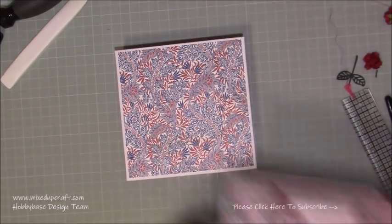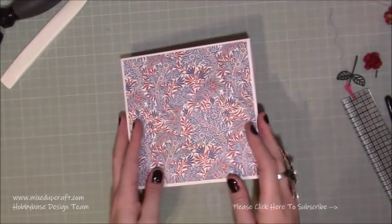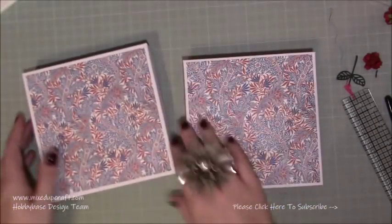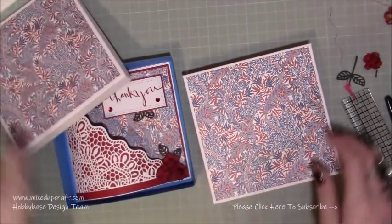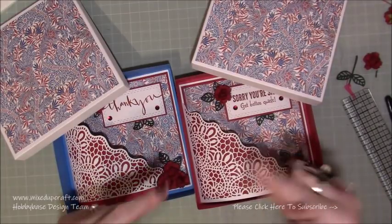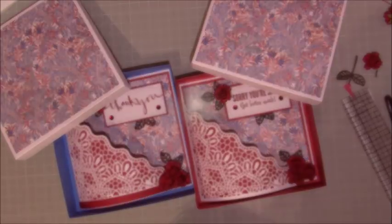I've added a couple of embellishments on top and then the card just sits perfectly inside. I'm going to put some blue tissue paper in this one. You can see the two different colours there — my blue one and the other — they are gorgeous, really special beautiful cards, using that stunning die which will all be linked below and in my blog post. If you've enjoyed today's tutorial please give me a thumbs up and subscribe to my channel so you get to see more. Thanks for watching, bye!